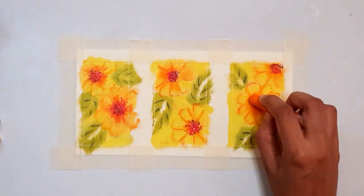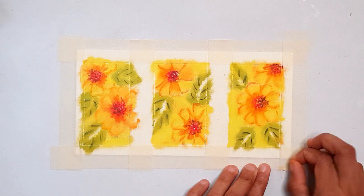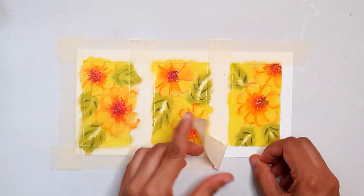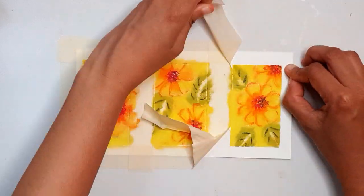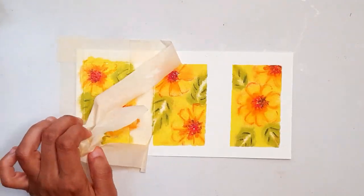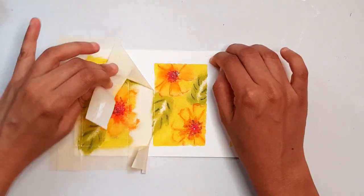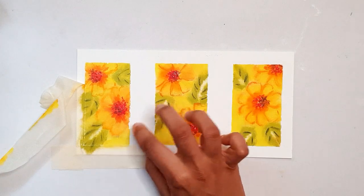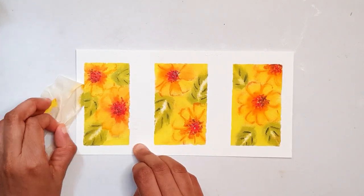There are fixative sprays such as the Sennelier oil pastel fixative, which tends to be a bit on the expensive side. I have tried less expensive spray fixatives as well, but they are of really poor quality. So if you're going to use a spray fixative, my recommendation is to go for a good brand such as the Sennelier.